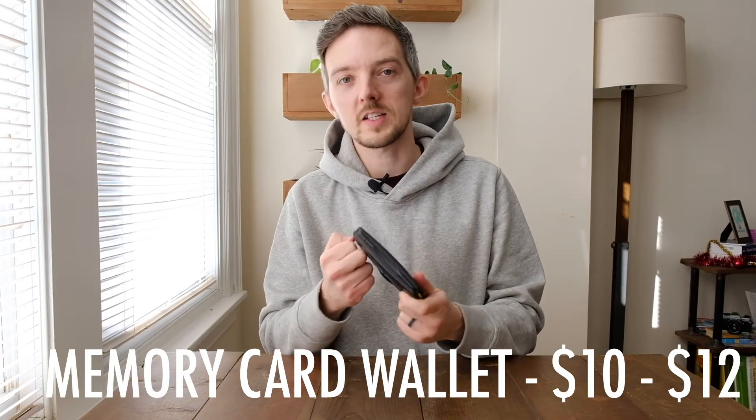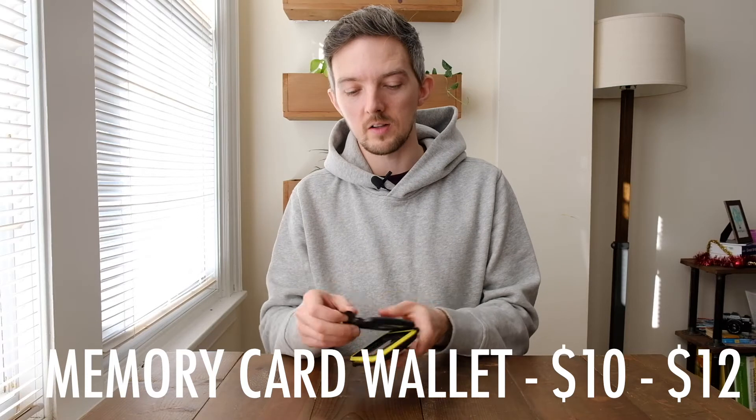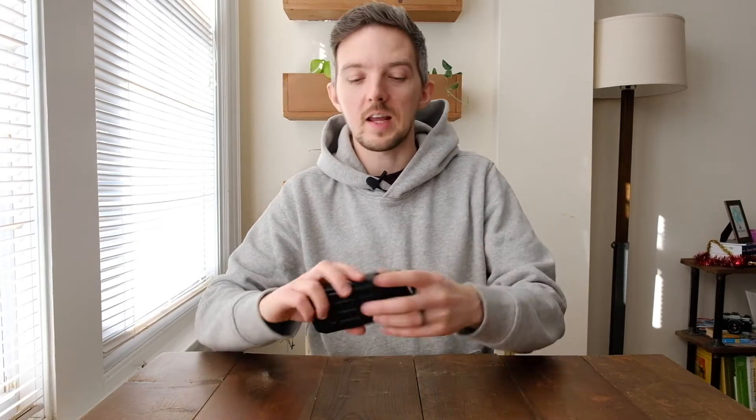The next thing is an SD card case. This is a nice hard plastic case that's waterproof, and inside I've got six SD cards and three CF cards. Most people nowadays will have all SD cards, but I have some Canon cameras that take CF cards as well. I'd always take the hard case over a soft case — if I sit something on top of it or put it in my pocket and sit on it, there's a risk of bending or breaking memory cards. I just like having that extra insurance that my memory cards are going to be okay.